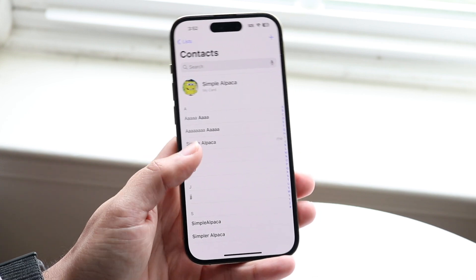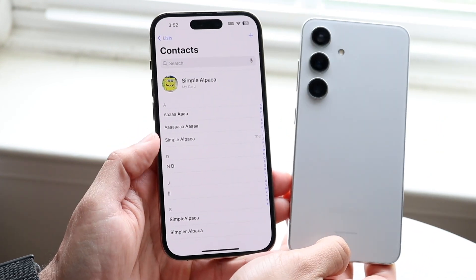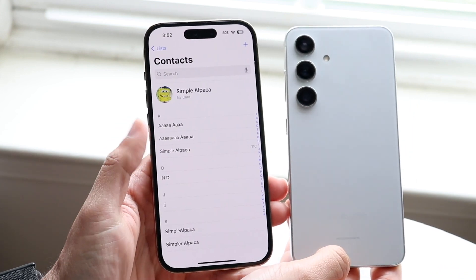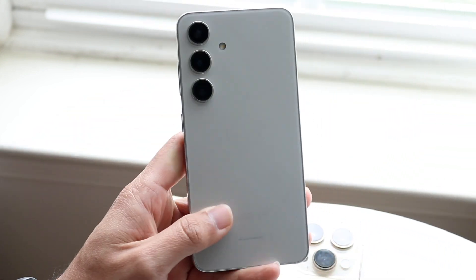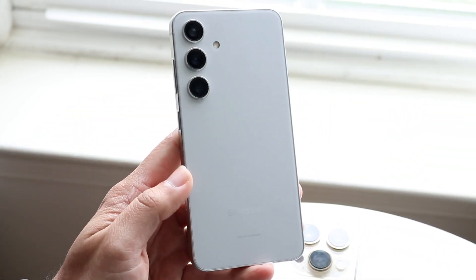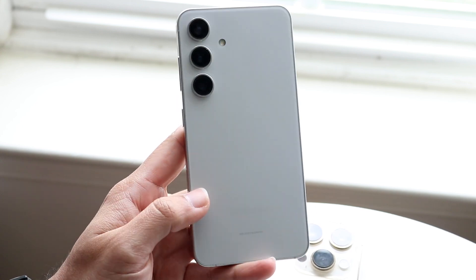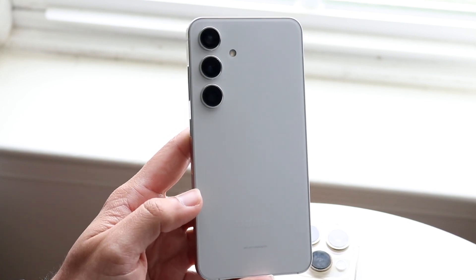What that would look like is you'd basically need another Android phone. If you have one laying around, you can grab that Android phone, take all your contacts, sync them up with your Android phone via Google Contacts. Then within that Android phone, if it has a SIM card slot — which a lot of them don't even have anymore — you can export those contacts over to your SIM card and go from there.